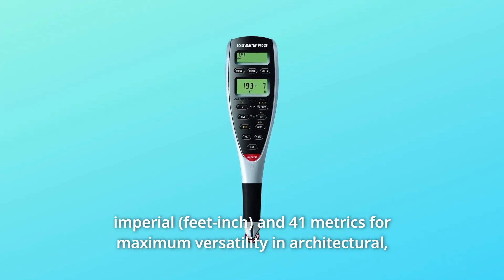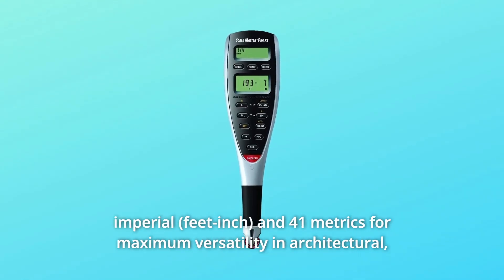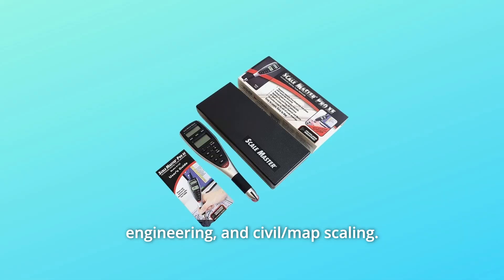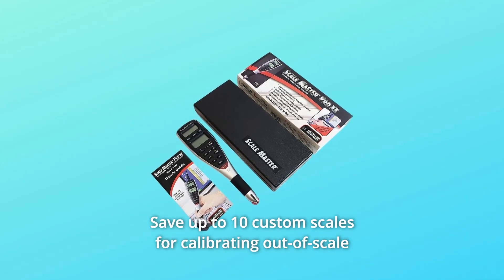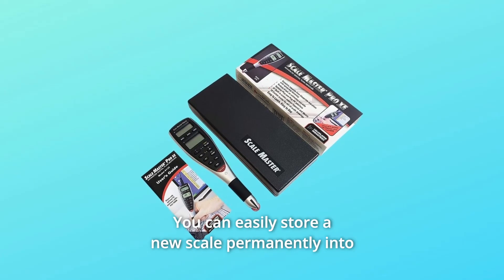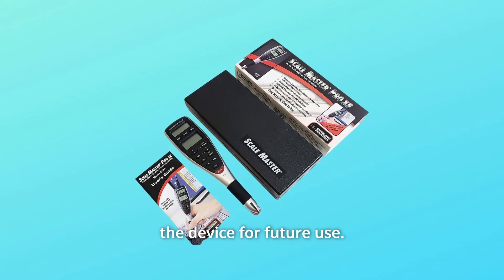50 imperial and 41 metric scales provide maximum versatility in architectural, engineering, and civil map scaling. Save up to 10 custom scales for calibrating out-of-scale plans and plan books, and easily store a new scale permanently into the device for future use.